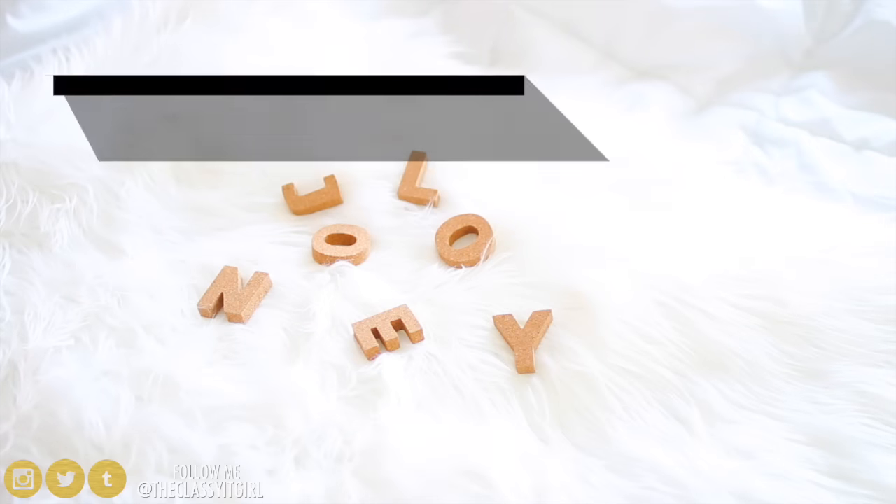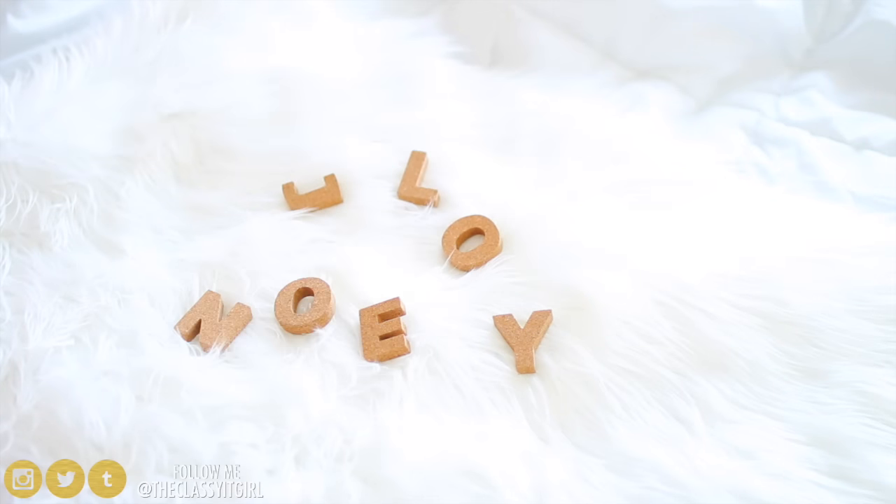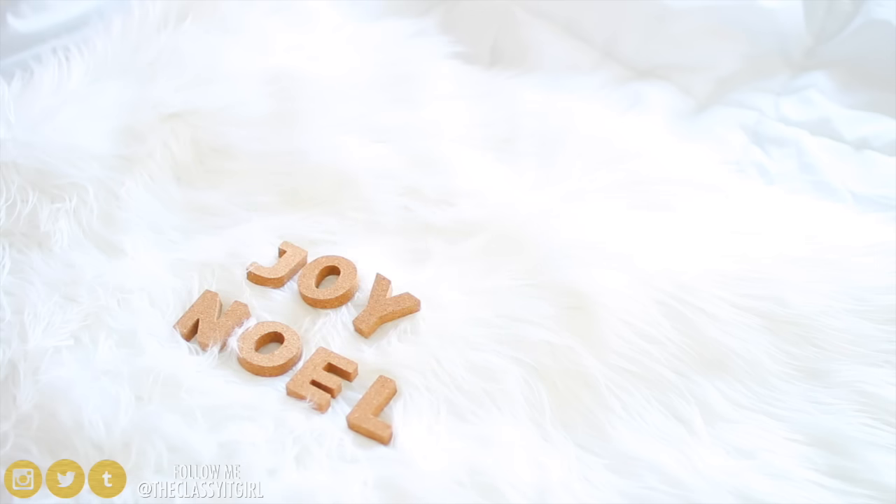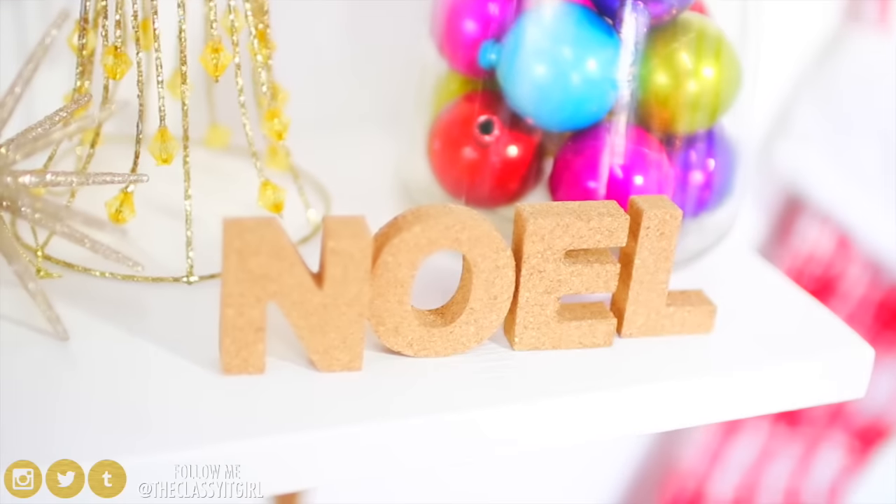Next up, you'll need some cork letters or wooden letters and all you have to do is spell out some holiday themed words like Noel and Joy. Those are the two that I picked, but you can also do peace, love, hope, or anything like that. You can also go ahead and paint them, but I love the cork effect.